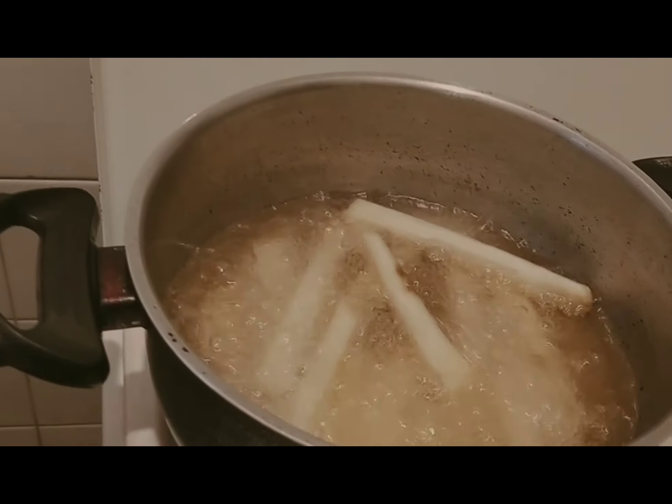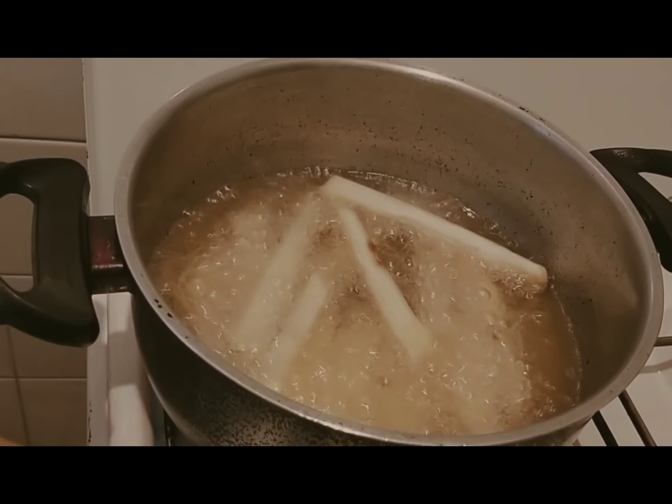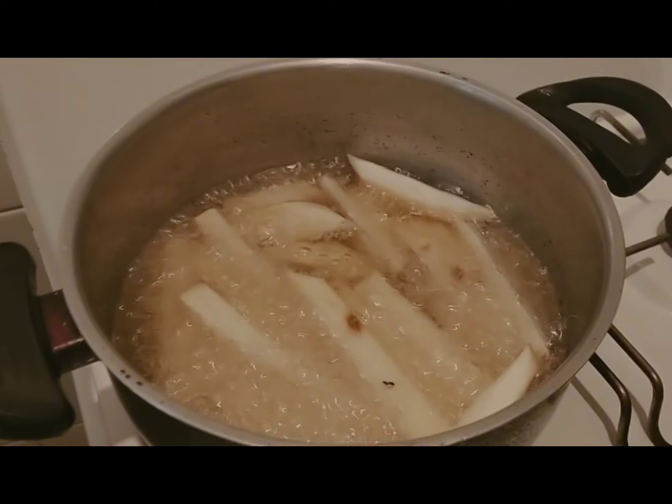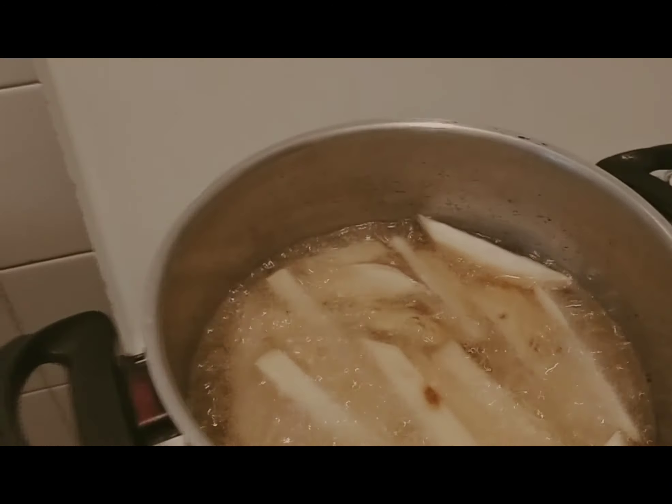Stay tuned — I will show you when I finish frying the potatoes. Thank you so much. Now I'm frying the second batch of my sweet potatoes. Stay tuned, thank you.